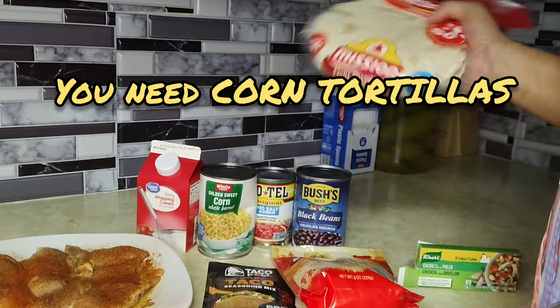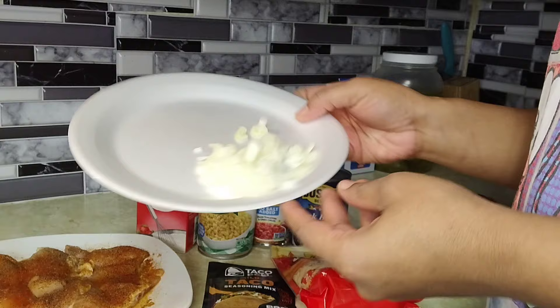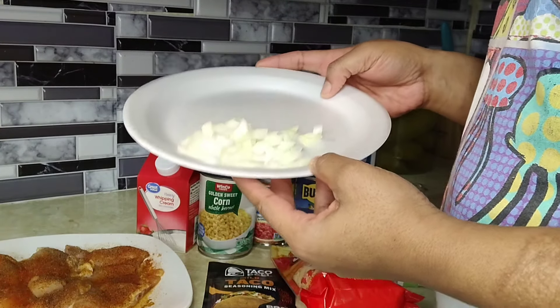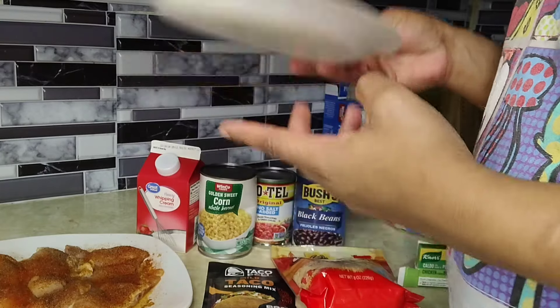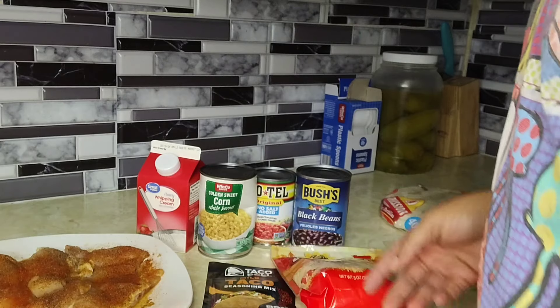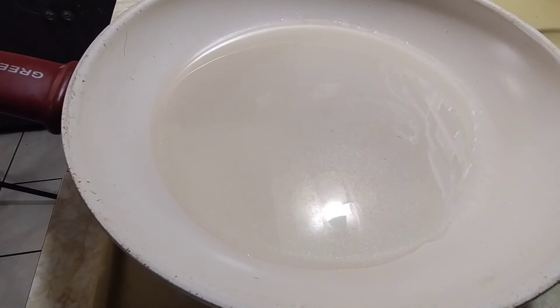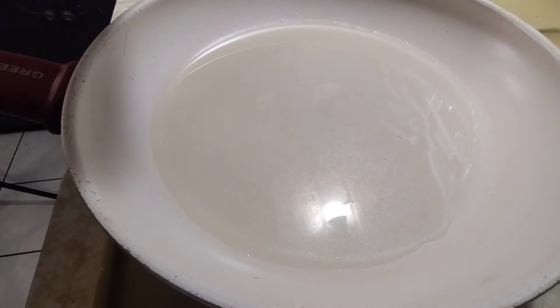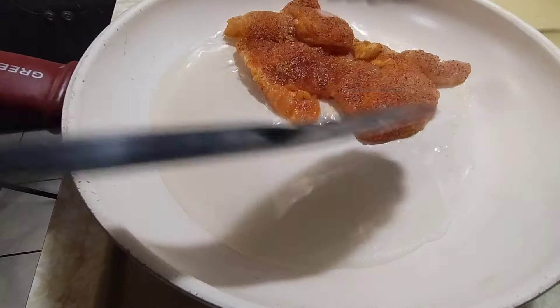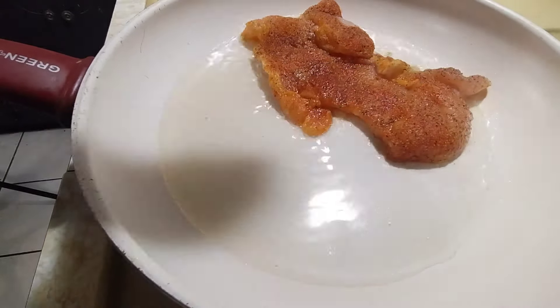Let's get into the video. I cut up some onions on a paper plate — this is not a cooking show, this is me cooking at home, so it is what it is. Now we're gonna sauté our chicken in the grease.